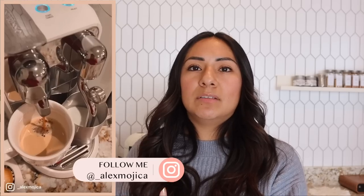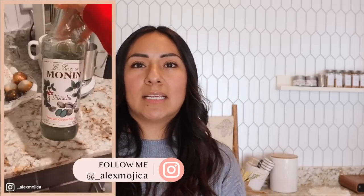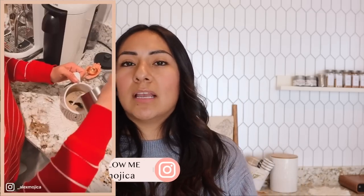Hopefully this made sense. If you still have questions about the machine, leave them in the comments. You can also find me on Instagram where I'll show different settings and how the machine works. I'm always answering questions — I love interacting with you guys. With all this information, hopefully you can decide whether the Creatista is right for you. Thanks for watching and I'll see you in my next video!